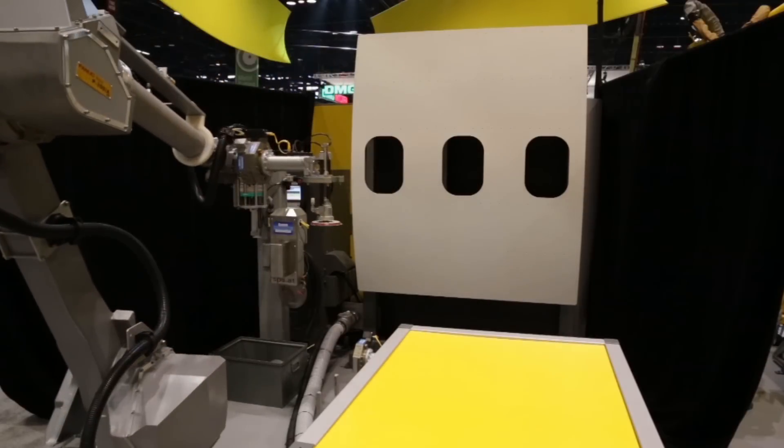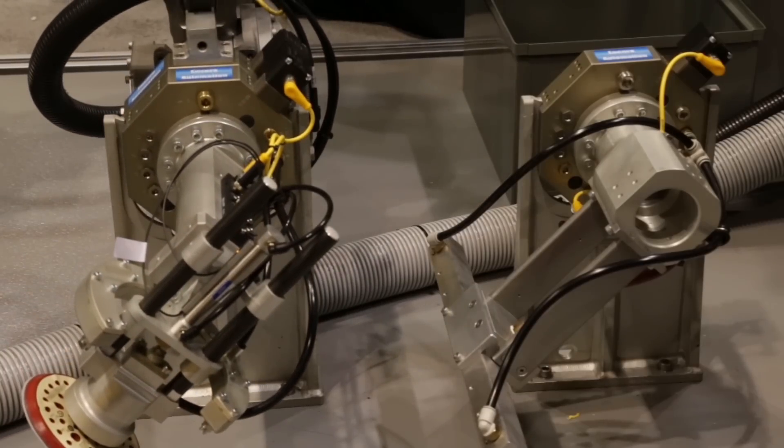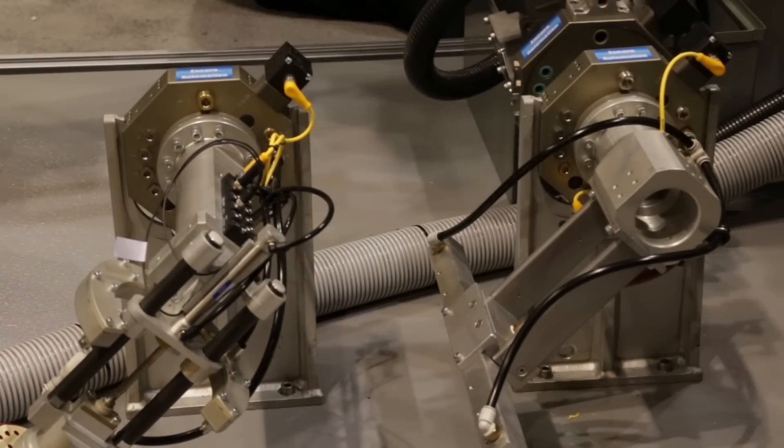Once sanding is complete, the robot removes its sanding tool and connects to a washing applicator to start simulating a wash routine.